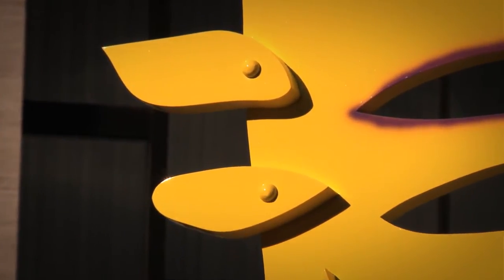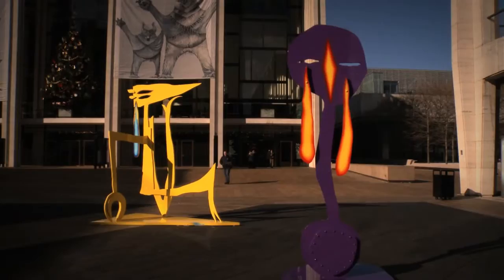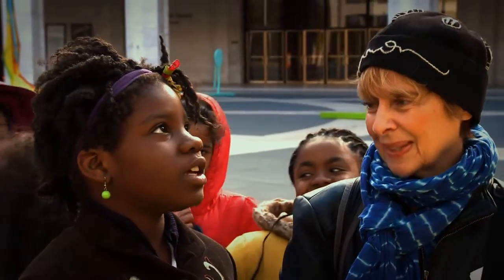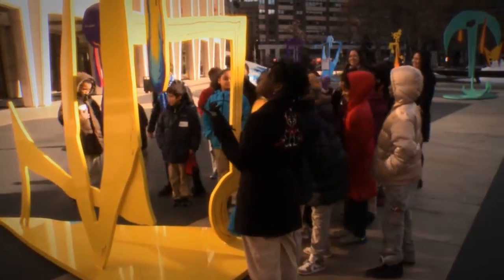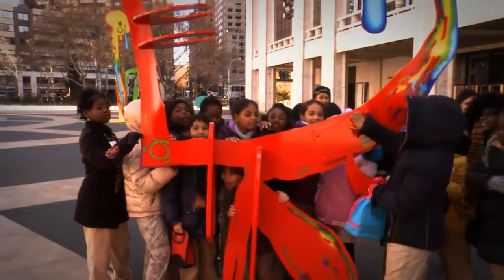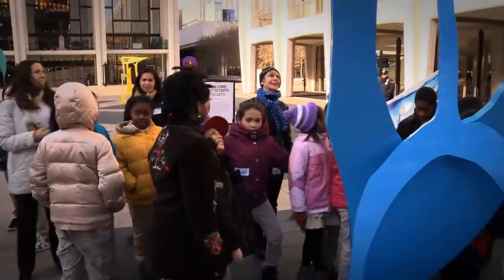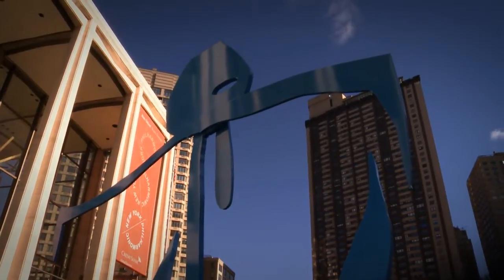Why might a sculptor create a work that seems like maybe a child might have done it, or that has a childlike quality? Why would he do that? I think they might have done it because they wanted to make it unique — someone could copy it and maybe change it a little and make it seem like their own art. The artist could have done this with their eyes closed and it would still come out beautiful.